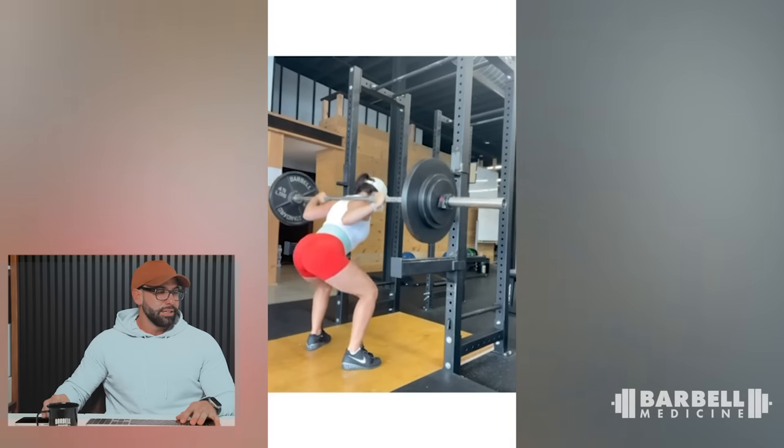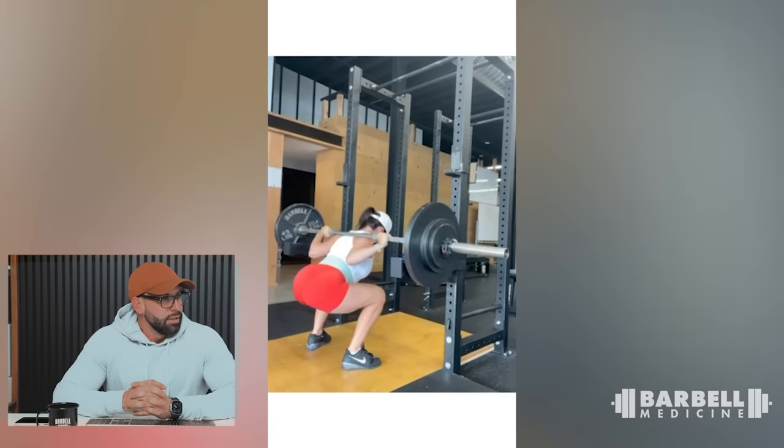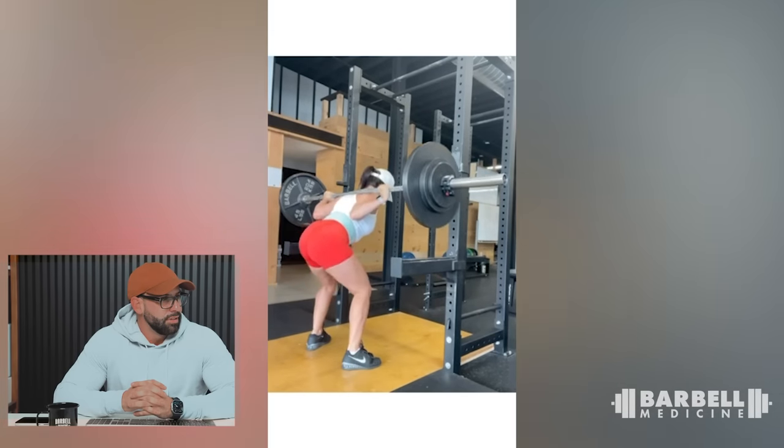This is Madison. She assured me this was not filmed on a potato. It looks pretty good. Last time she sent a single — this is a multi-rep set at 205. The real big thing here, Madison, is just go faster: go down faster, hit the bottom, stretch reflex, bounce out of the bottom. The faster you go down, the faster they're going to come up. Also use safeties, just in case.